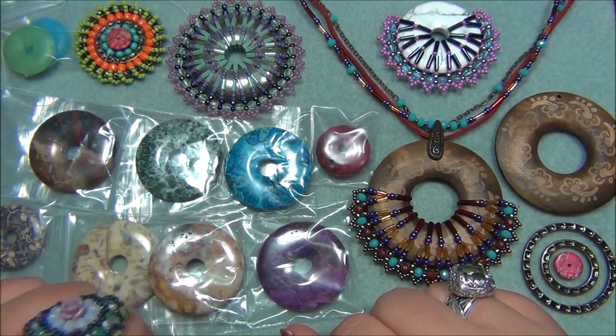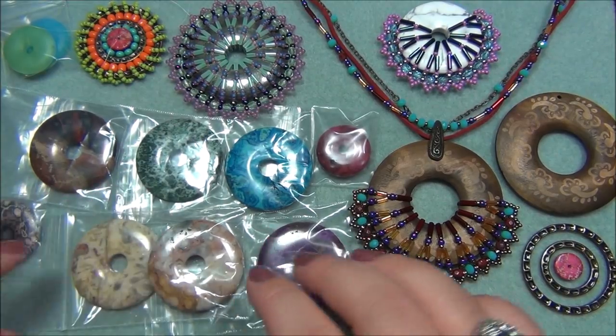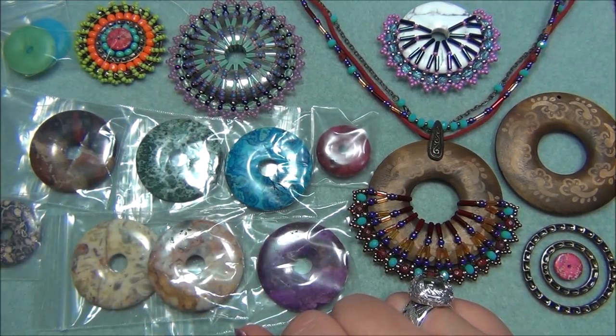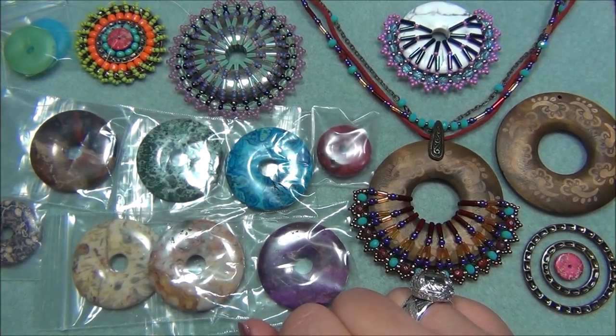Hello everyone, I'm Alicia and welcome to my Beautiful Nights channel. Some of you may remember a while back I bought a whole bunch of gemstone donuts and I told you I had an idea I wanted to try with them. I've had several projects come before this but I've been playing with my donuts and have come up with some really cool designs. I feel like I could have experimented more but it's been over a week since I made a video, so I'm stopping here with my donut experimenting.